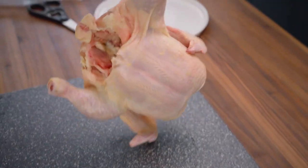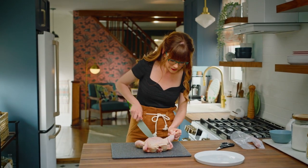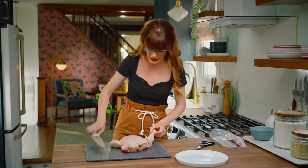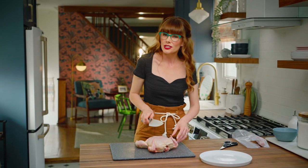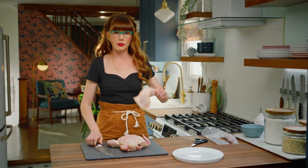I like to start with the legs and thighs. You see this little bit of skin here? Cut through that and down. Essentially, you're looking to find the joint. Pick the chicken up, twist it, and that joint should open up, just like that. So if you're finding resistance, just give it a little wiggle and find that joint. That's a leg.